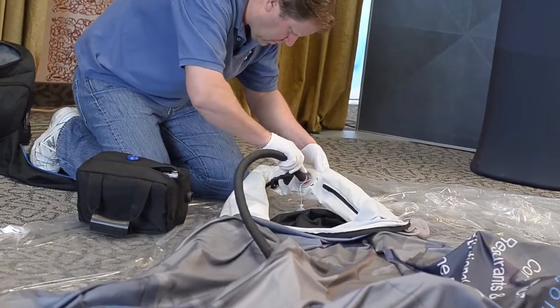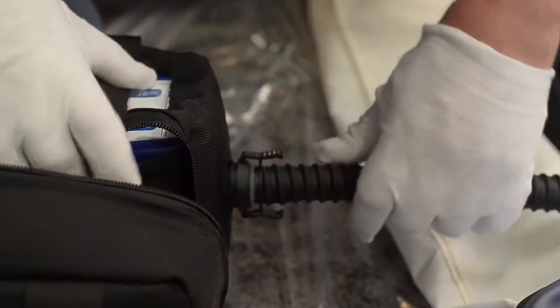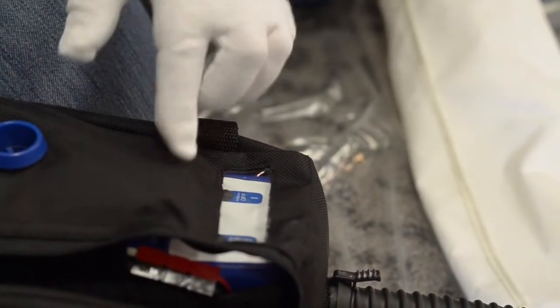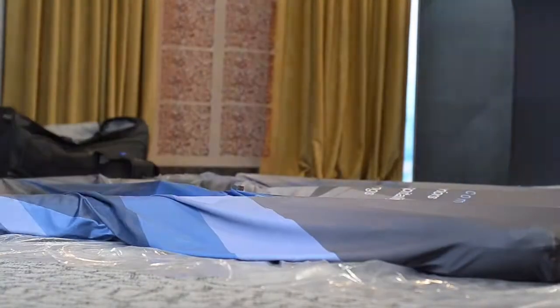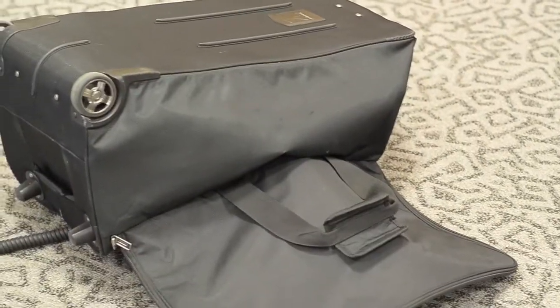Connect the hose to the air valve on the display. Push in and twist to the right to tighten. Now connect the hose to the side connection point on the inflator bag. Press the on button found under the window on top of the inflator bag. There will be a loud noise of air entering the frame. To reduce the noise level, the case can be tipped upside down over the inflator while inflating or deflating.